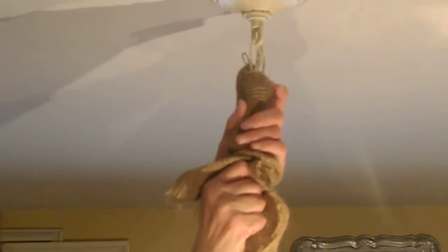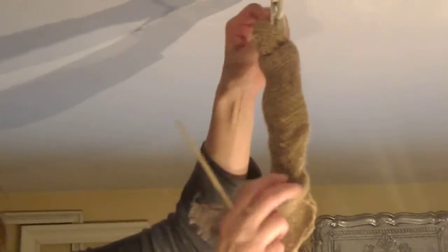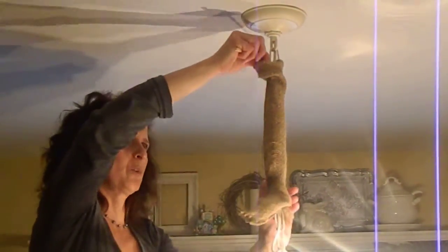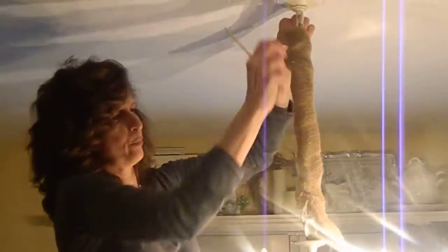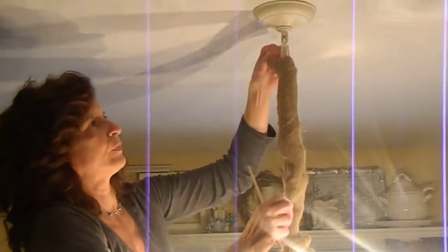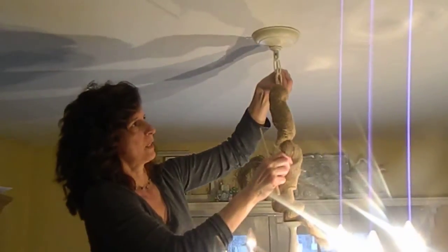You're going to get to a point where it's going to be easier to do, and then you're going to pull it through itself. Here it comes — we're almost there! Thankfully the burlap has a little bit of a casual feel, and we're almost there.